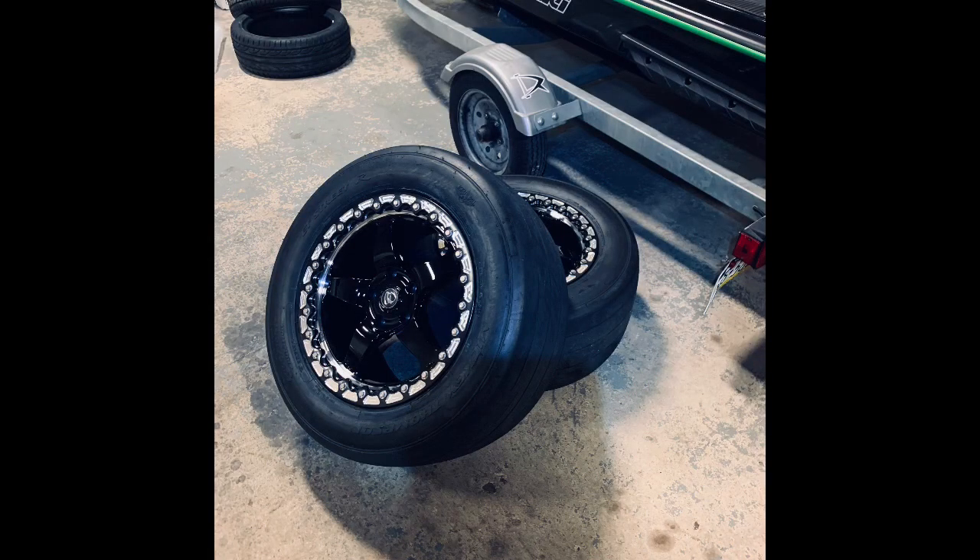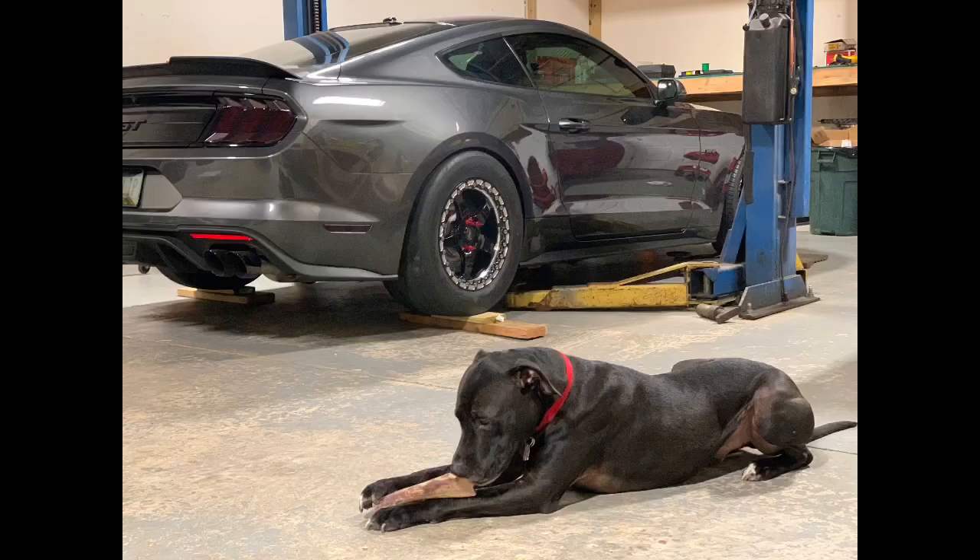What's up guys, welcome back. We're driving Tick Tock. I got the new wheels on from Beefcake. We got some D-locks on there. The most important thing though, the trans is good. The temps are good.